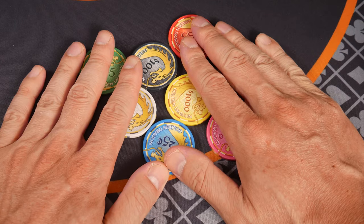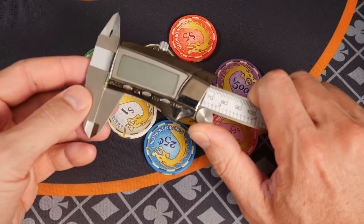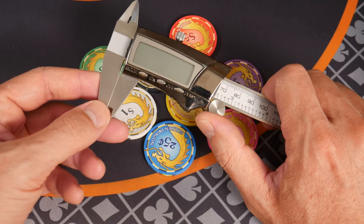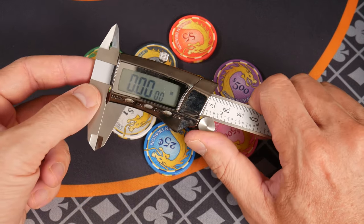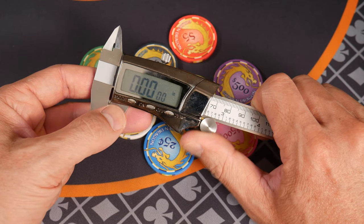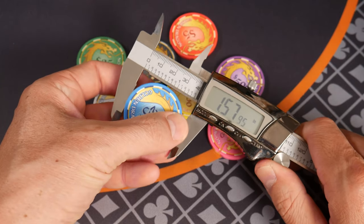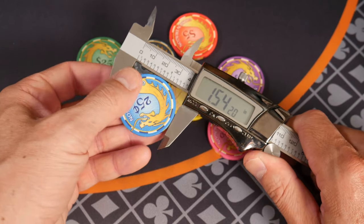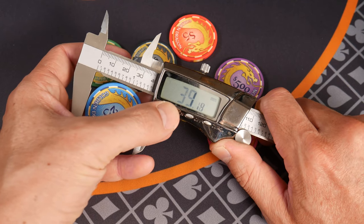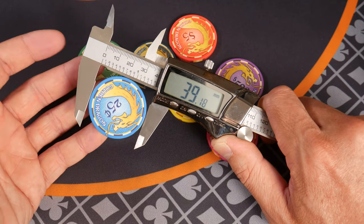We're going to take some quick measurements and compare these to everything else. We're going to use our hundred percent poker-approved metal digital calipers. Metal on a ceramic poker chip, which is just hard plastic — let's face it. It's 1.5 inches. Switching to millimeters: 39.18, so a 39 millimeter chip.